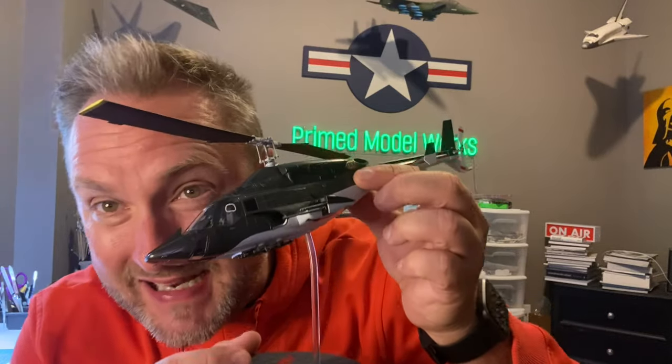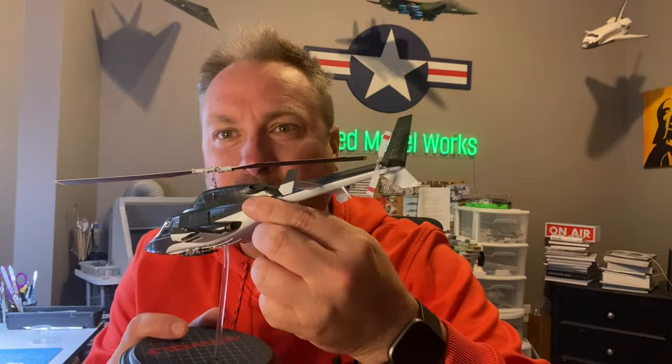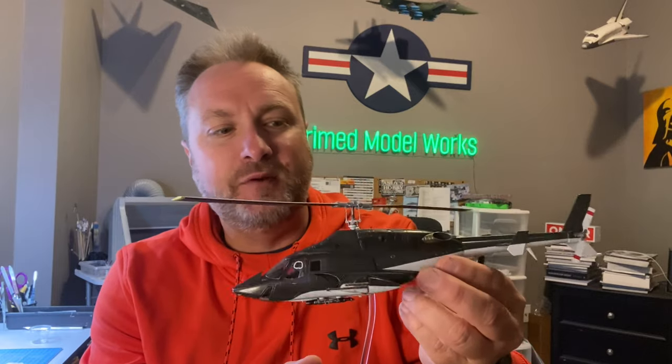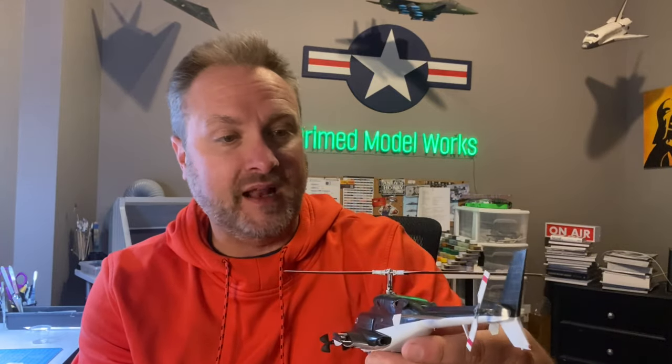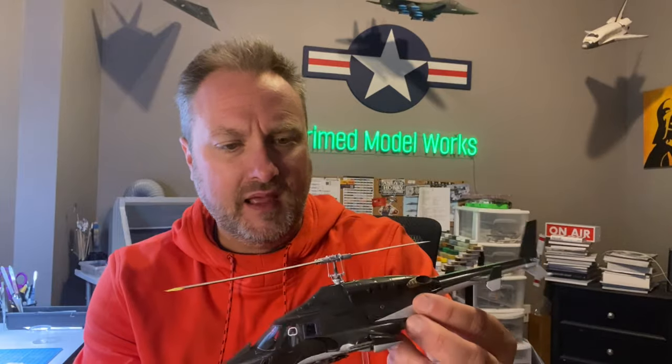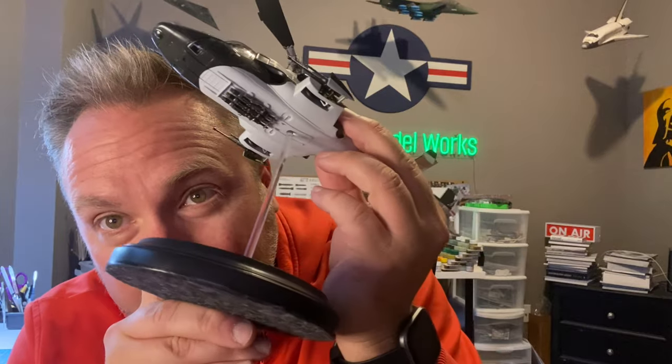Hey fellas, welcome to the final episode of the Airwolf build - yes, it's me, I shaved my beard. My kids tell me I look like a dork but I like to change it up every once in a while. Got it finished in this episode - I get it all painted and look at that. It's not black, I tried to replicate what I think is called phantom gray metallic, which is what the actual Airwolf was painted. I'm pretty happy with the results, it looks really cool.